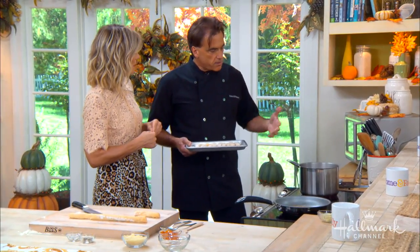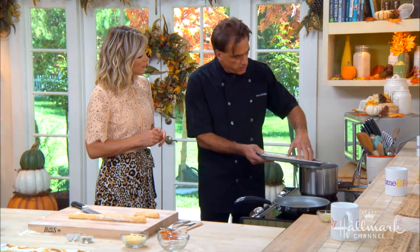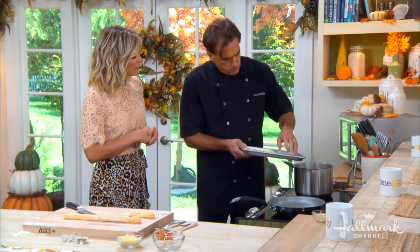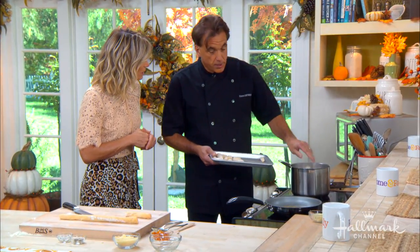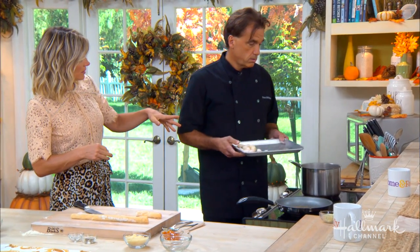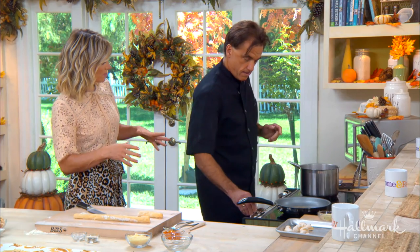You really want to use a lot of salt — it's very important. Now we're going to drop these in. You want the water at a rapid boil. These are going to be in here for about a minute, because I'm going to finish them in a hot sauce.